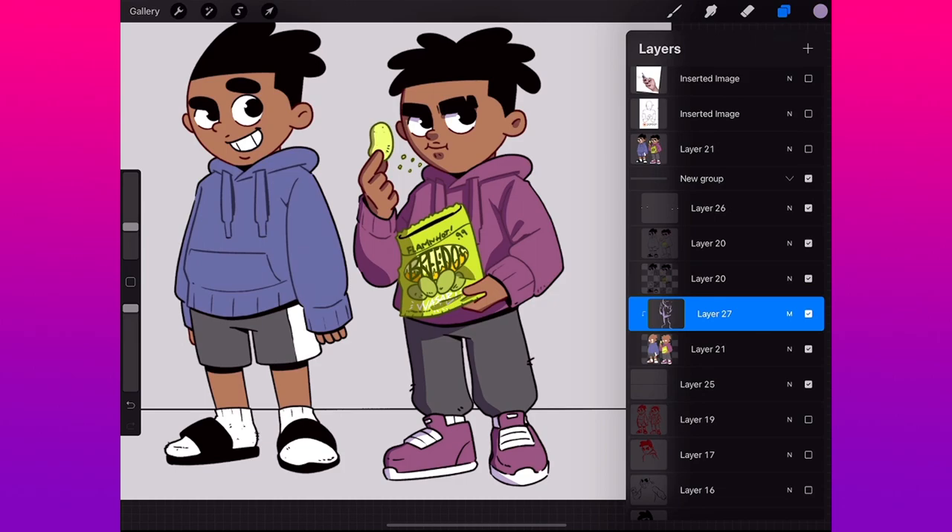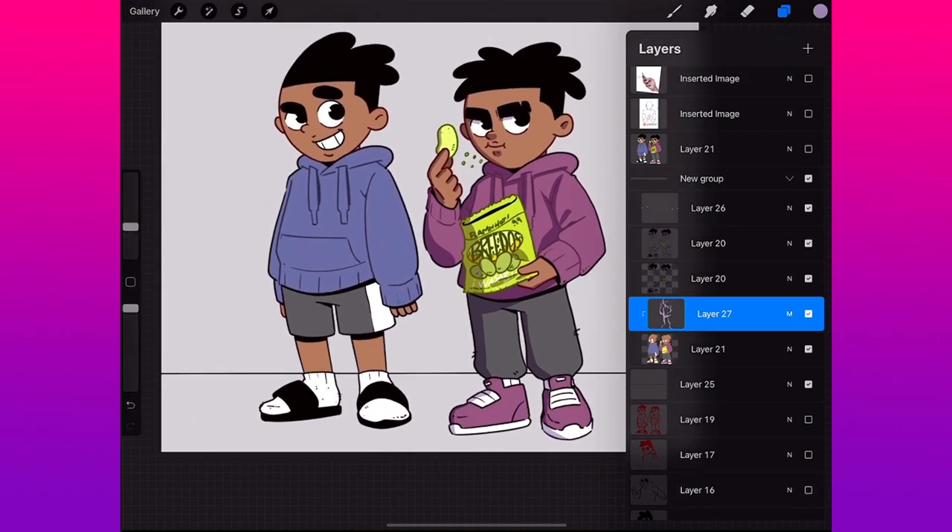A lot of people ask how to fix the shadow going outside the lines and they're skipping steps. The order is: colors, then shadow, then lines. That's it — easy. I'm gonna finish up the other character real quick and then I'll show you one more thing.